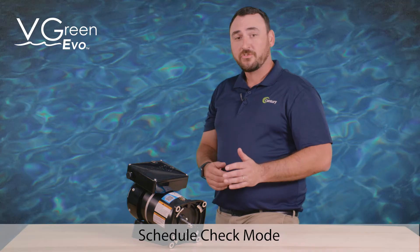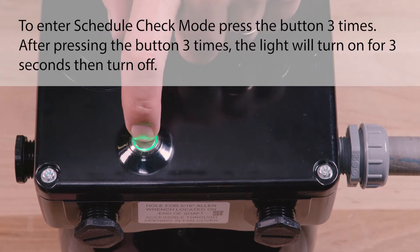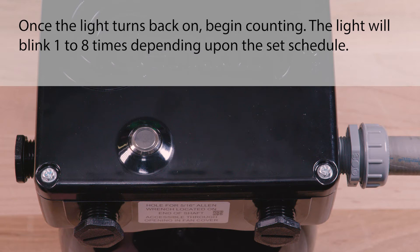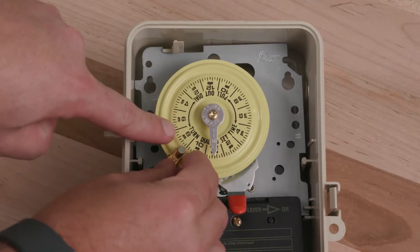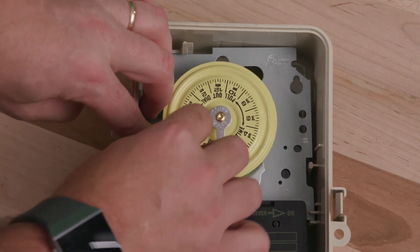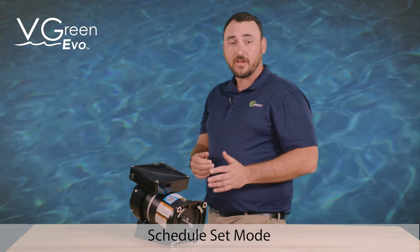The V-Green Evo motor is equipped with a schedule check mode, which will allow the user to check which of the eight available schedules the motor is currently operating. To enter schedule check mode, press the button three times. After pressing the button three times, the light will turn on for three seconds, then turn off. Once the light turns back on, begin counting — the light will blink one to eight times, depending upon the set schedule. After blinking, the light will turn off and automatically return to operating mode. Use the existing timer or filter pump relay to cycle power daily, setting a defined start time.